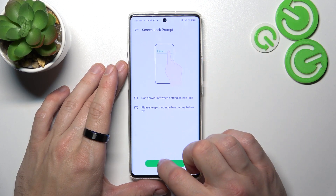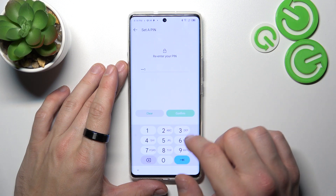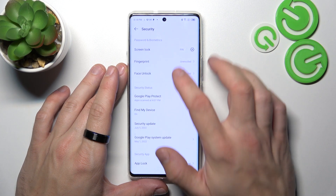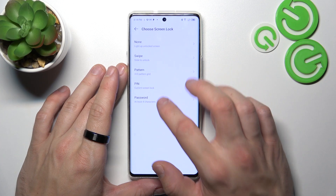Next let's select PIN. Now let's select password.